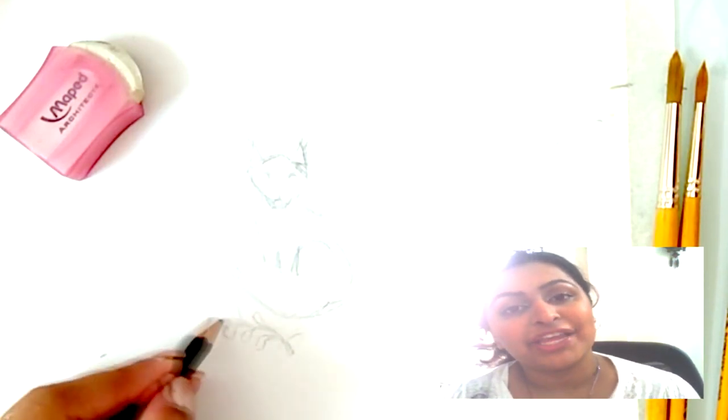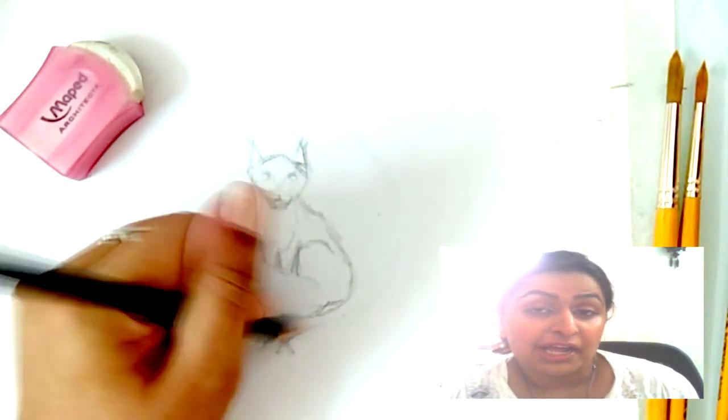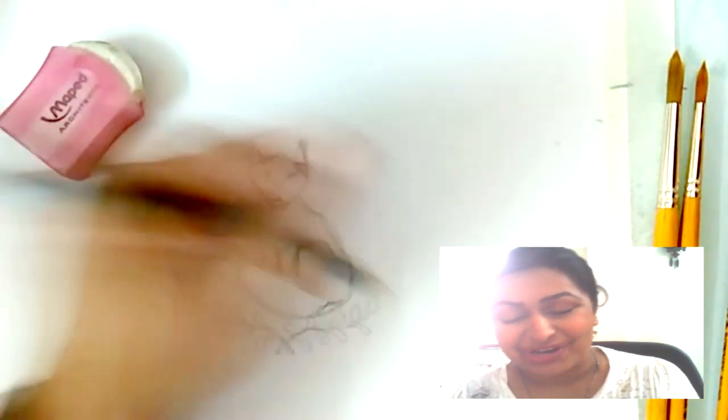Okay, so somehow this ended up being a leaf experiment — this is an exclusive leaf wreath. I don't know how that happened. Like I told you, I just don't have the brain for nature drawing, so leaves just seem like the easier bet right now.